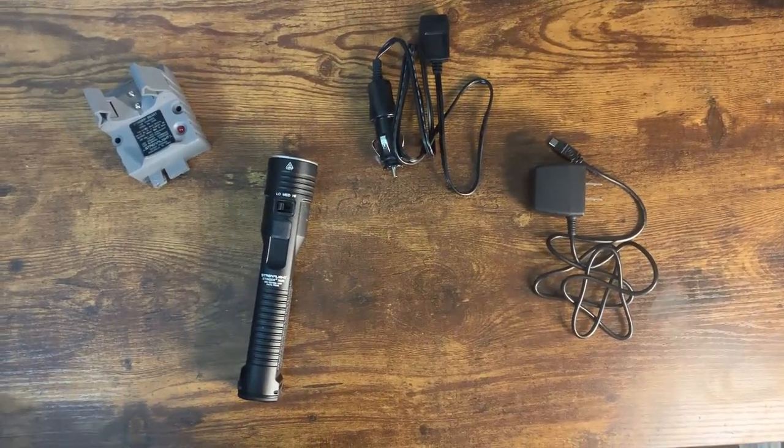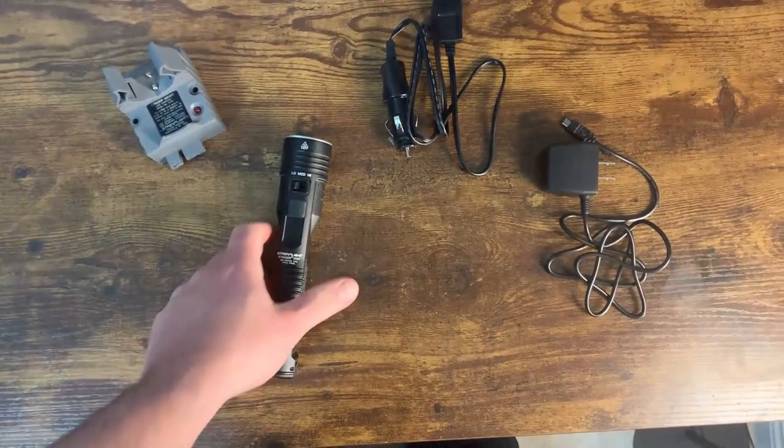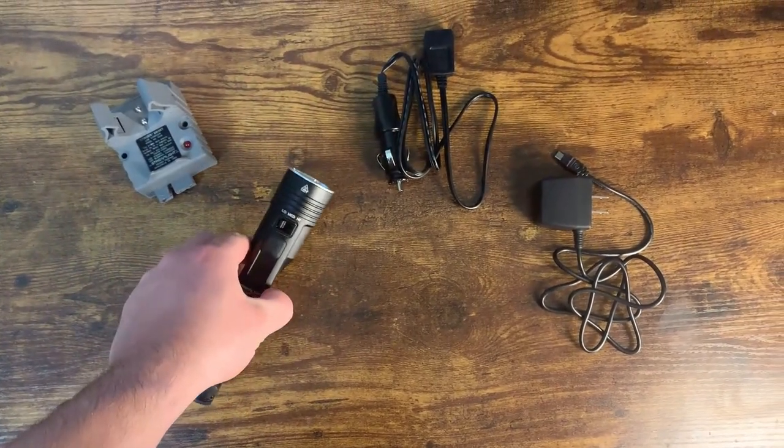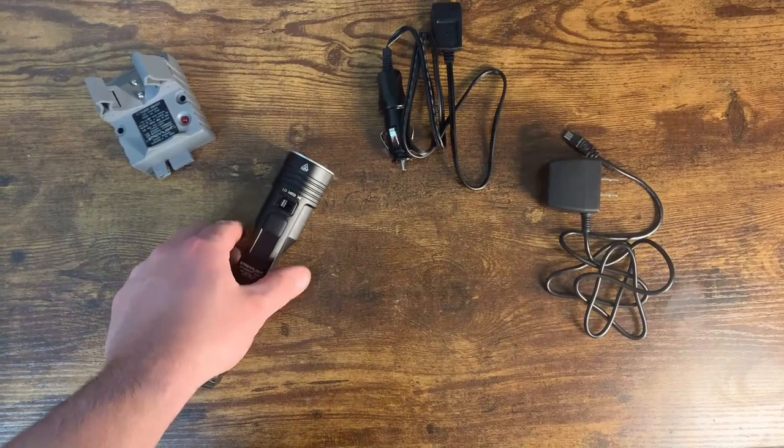What's up guys, this is the Review Family and today I'm going to do a quick review of the Stinger 2020 rechargeable flashlight by Streamlight. We've had this now for about a year or so and I've used it many times while camping.